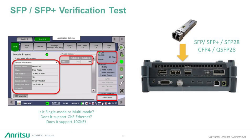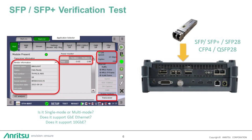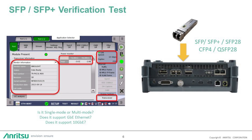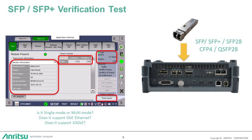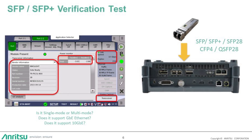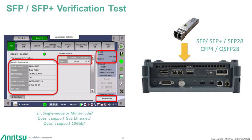The Anritsu MT-1000A Network Master Pro comes standard with an optical plug-in module verification application. The application provides a quick and easy method for network operations teams to identify the type and performance capabilities of an optical plug-in module prior to installation. The optical plug-in module verification supports SFP, SFP+, SFP28, QSFP+, QSFP28, and CFP4 optical modules.